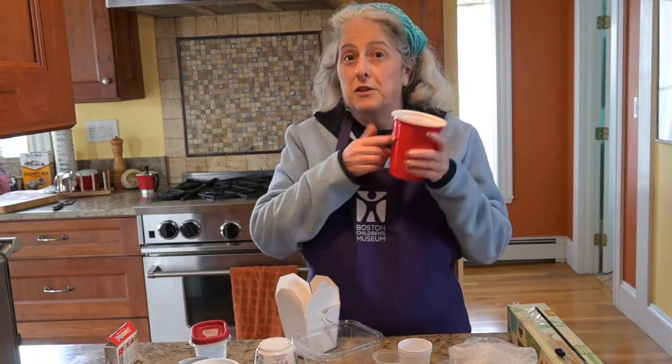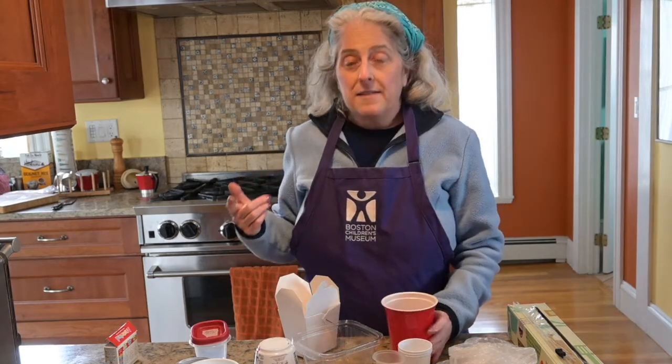Fill them up with water as much as you like. You don't have to fill it all the way to the top if you don't want to. Then put them in the freezer for a few hours or even overnight.